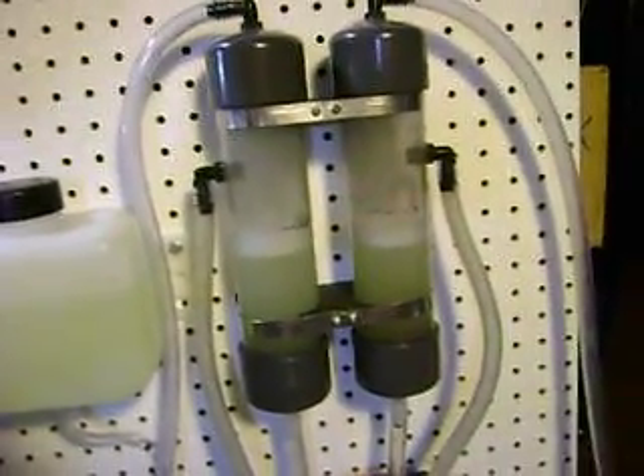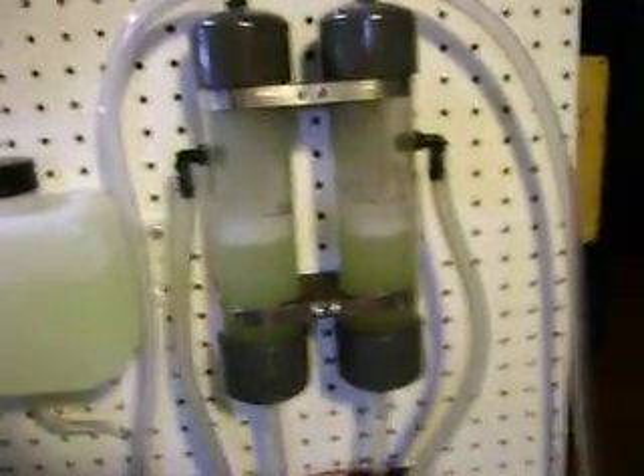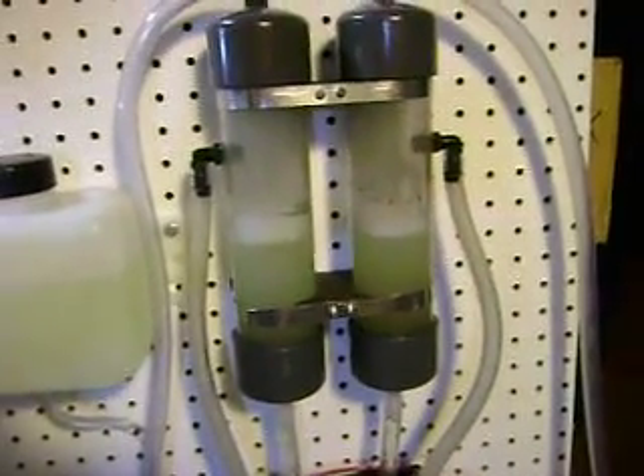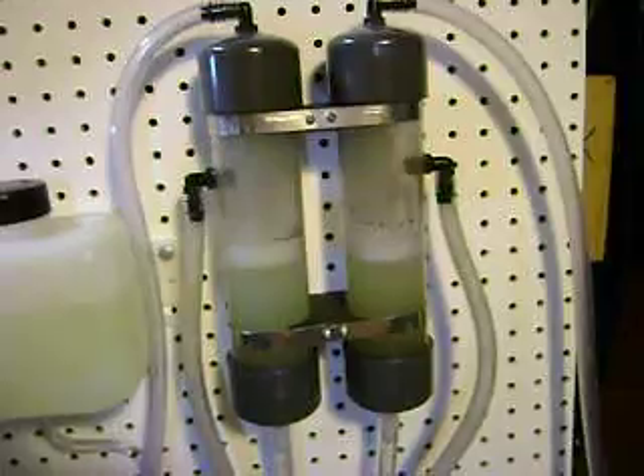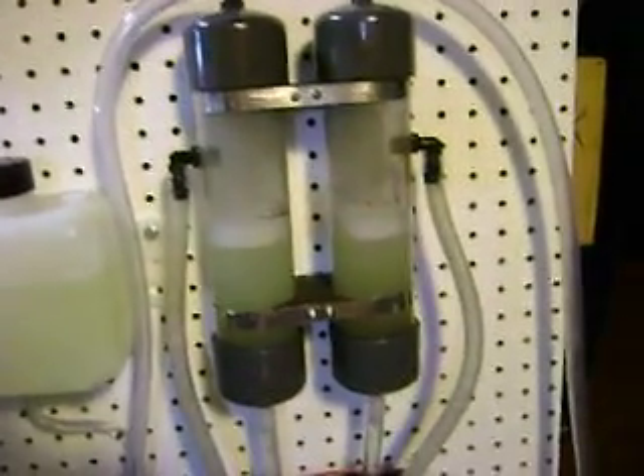This is the double bubbler setup. What happens when you put back pressure on one side and not on the other, you're going to get an uneven fill of water in the top.